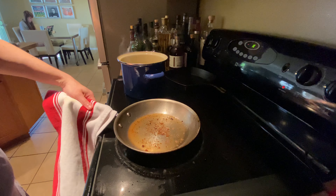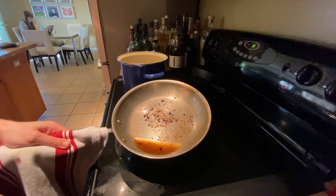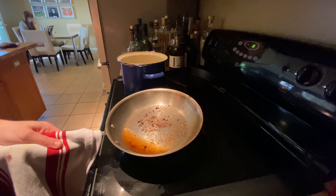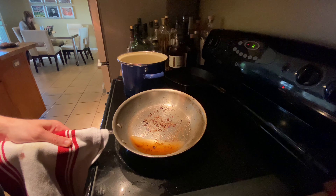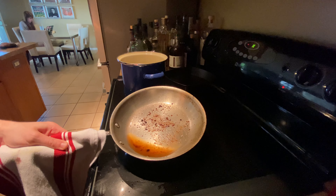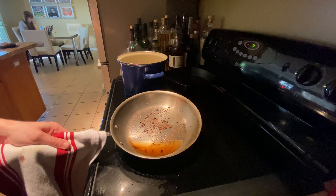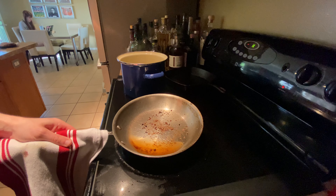Now you may be looking at this pan and thinking, hmm, this would be a good chance to deglaze this and make a sauce. Well, you're accurate. For this particular recipe, since we're making a steak salad out of a brand new steak, I'm not. What you would do is take a paper towel and sop up all of that, because that's not great. Then put some olive oil in there and you can deglaze that. We don't really need that for this particular instance — as much as I hate to see a good fond go to waste. We'll just let this cool down and clean it off.